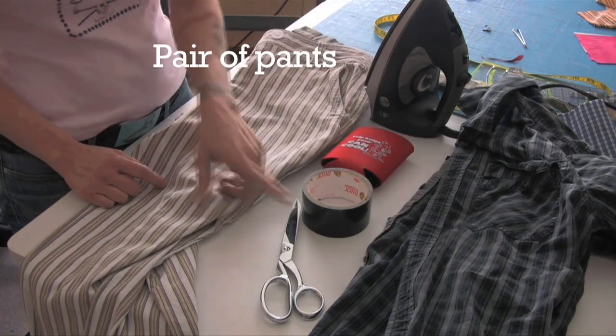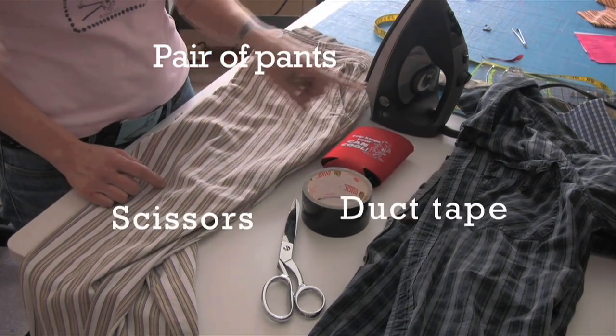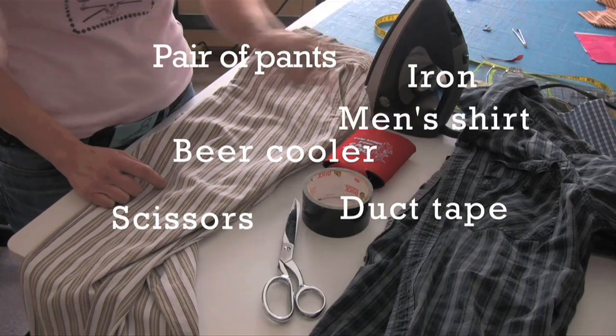Today we're going to use a pair of pants, scissors, duct tape, a beer cooler, an iron, and an old men's shirt.